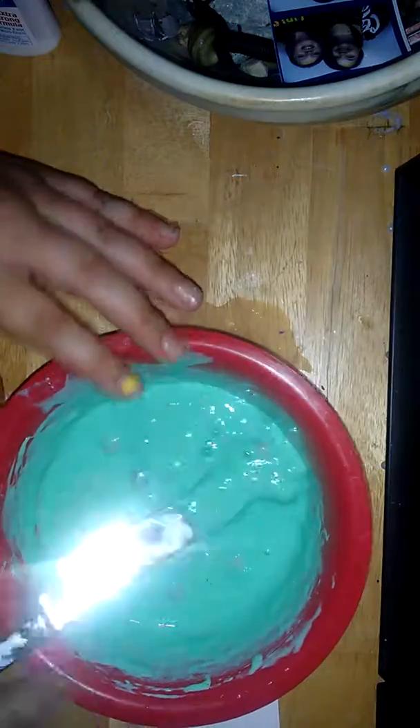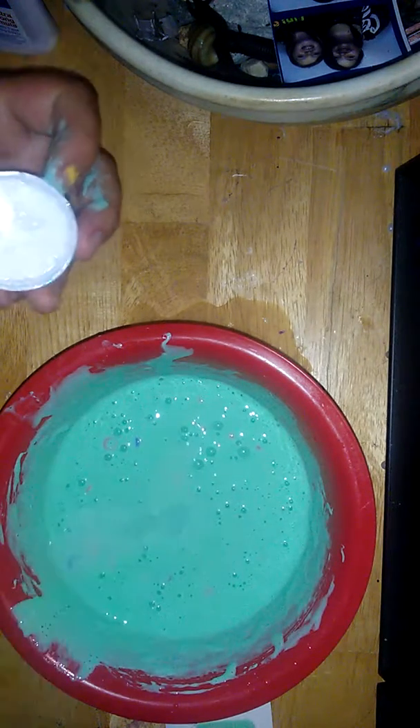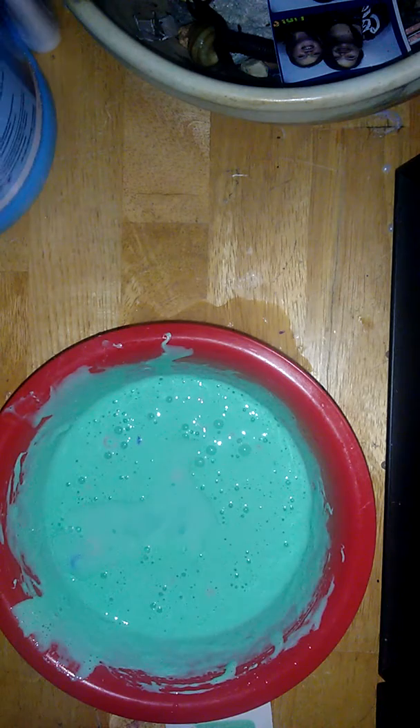You can see it forming. If it doesn't form, you might have added too much food coloring, or you might have used the wrong glue. That is definitely not ready yet — you can start touching it when it gets more thick and more like slime. Now I'm just gonna pour — okay, it's just gonna start to get messy.